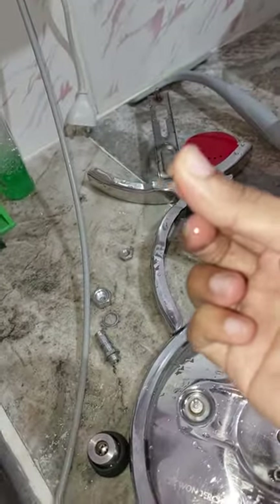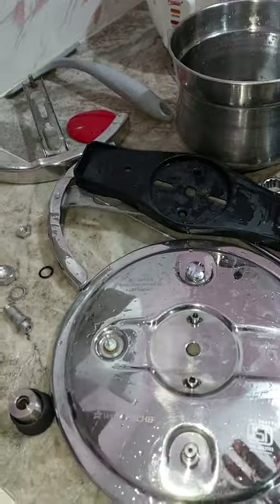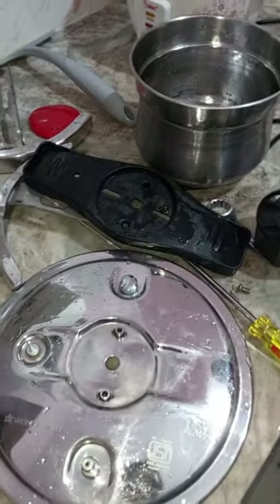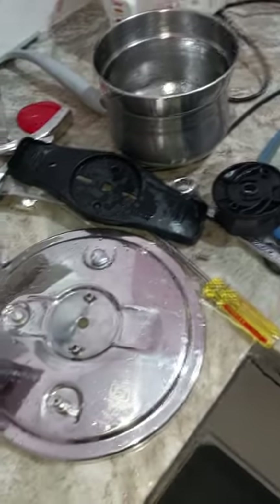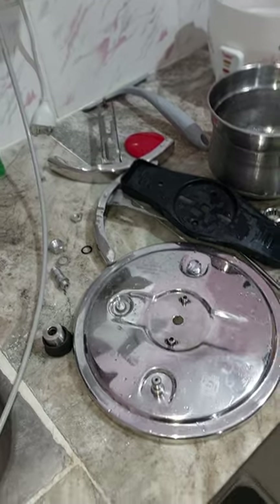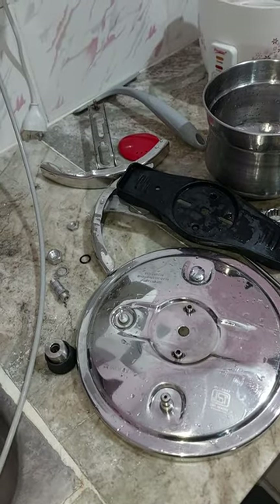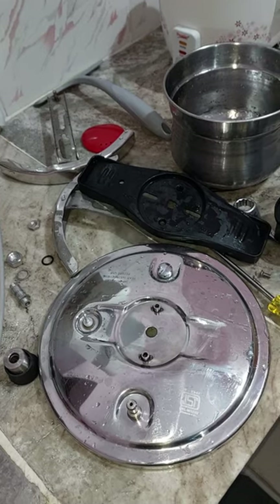The seal is a major problem and this cap is a problem — these are all very important things they have to address but haven't. If you're asking whether this is a good product or not, it's the worst product that will not let you sleep properly. Better avoid this.